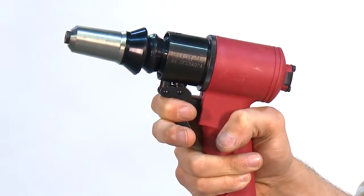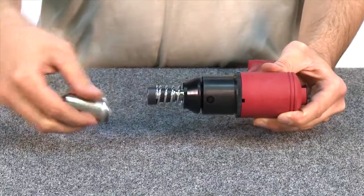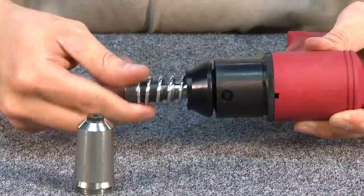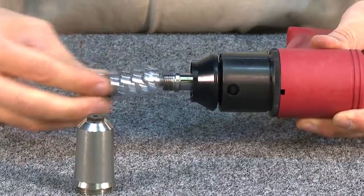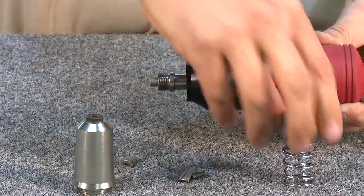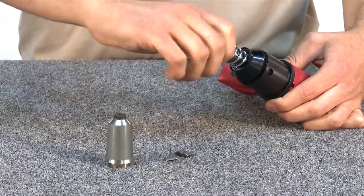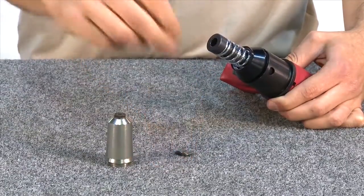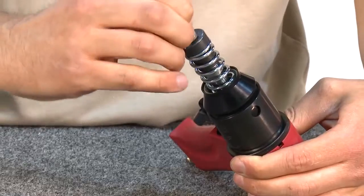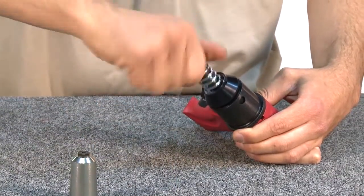To begin the maintenance process, first unscrew the frame head, then unscrew the spring. To reassemble, lightly screw in the spring, insert the jaws, and then tighten the spring.